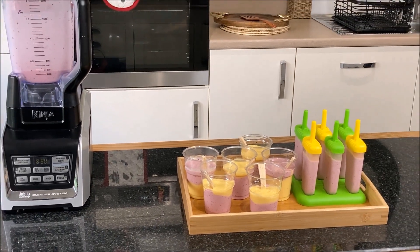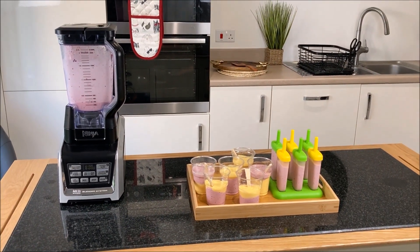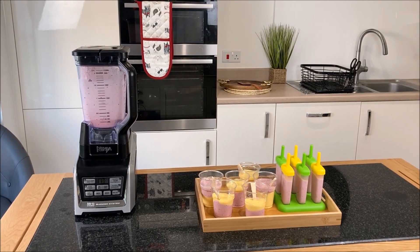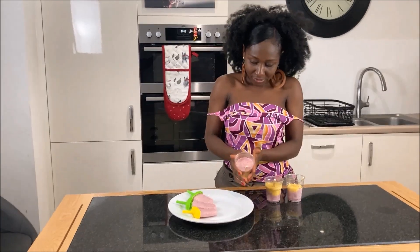At this stage, I will go ahead and freeze it for about four to six hours. Mind you, if you are using fresh fruits, it will take a bit longer to freeze.